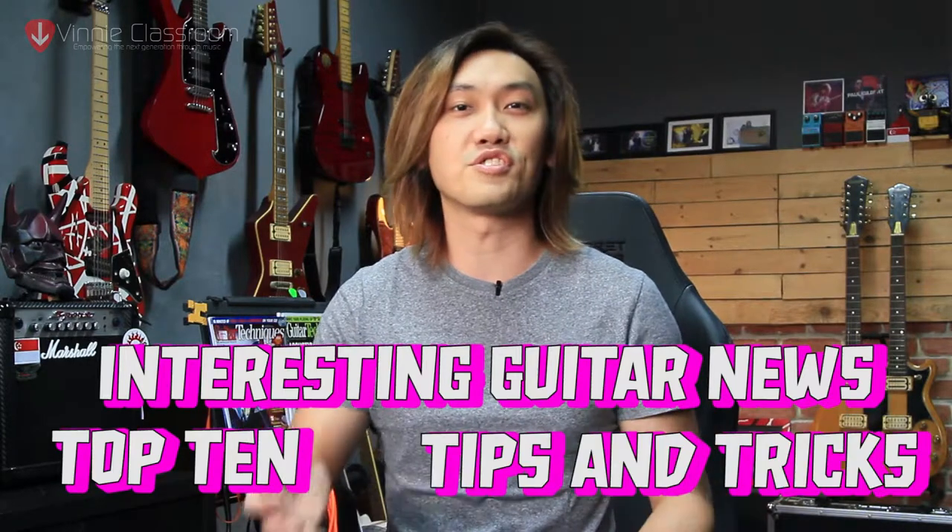I'm Vinnie. In this channel, I talk about all things guitar related, from the top 10s, to the interesting guitar news, to tips and tricks just like this video. If you're new to this channel, please consider subscribing so we can all start to gain knowledge together. I do a new video every Monday, so do remember to come back next Monday for a new episode.